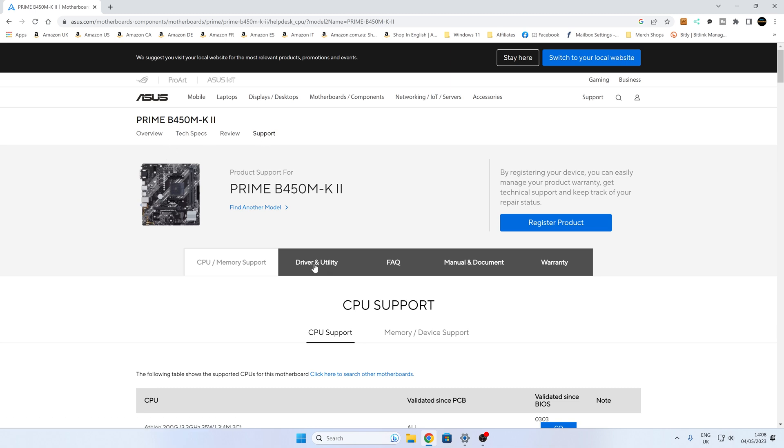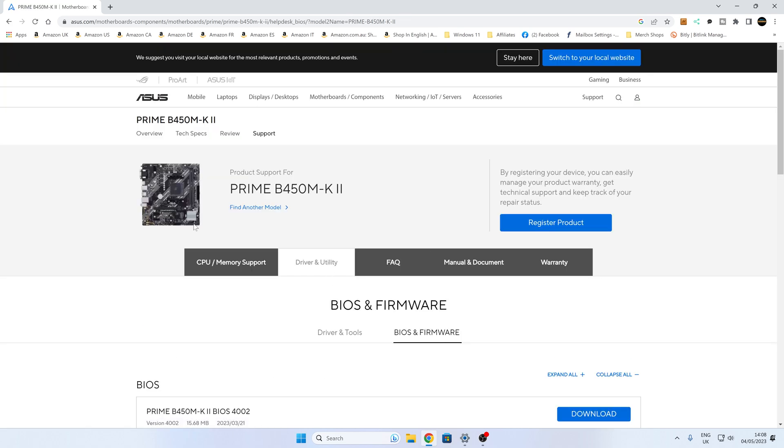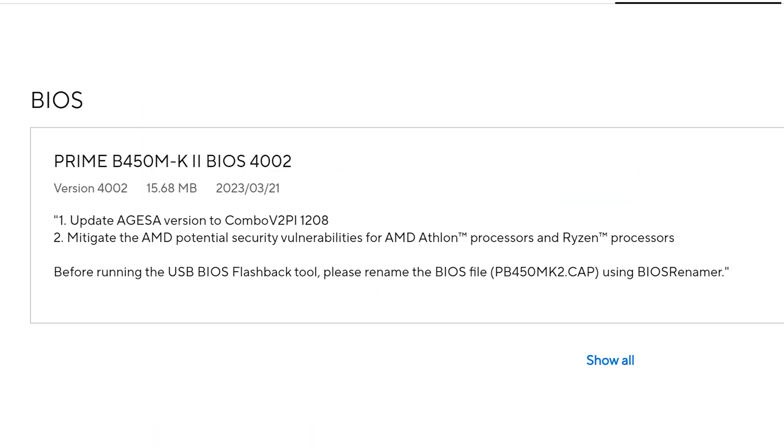Go to 'Driver and Utility' and then 'BIOS and Firmware' — if the layout changes, just look for BIOS and firmware. It will show you the latest BIOS; the latest version is 4002, released on the 21st of March 2023. This updates the AGESA version to Combo V2 PI 1208 and also mitigates AMD potential security vulnerabilities.